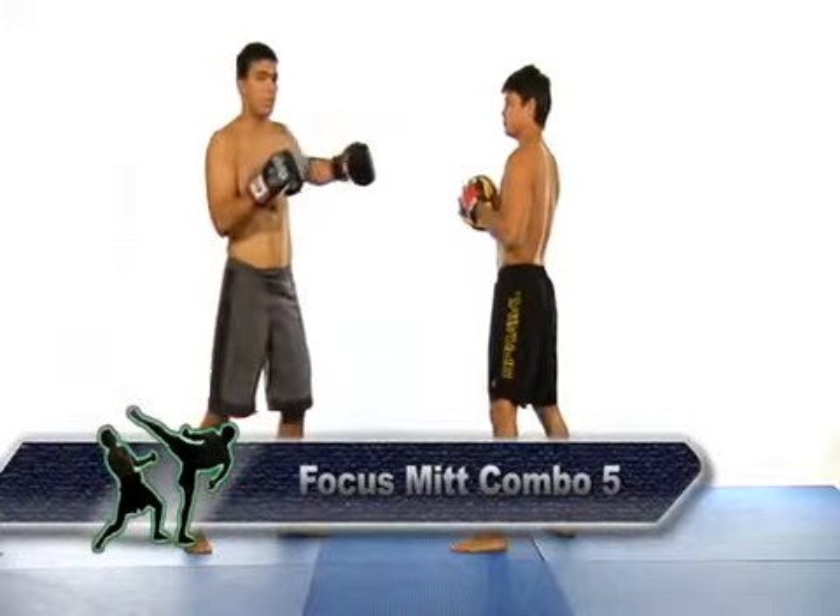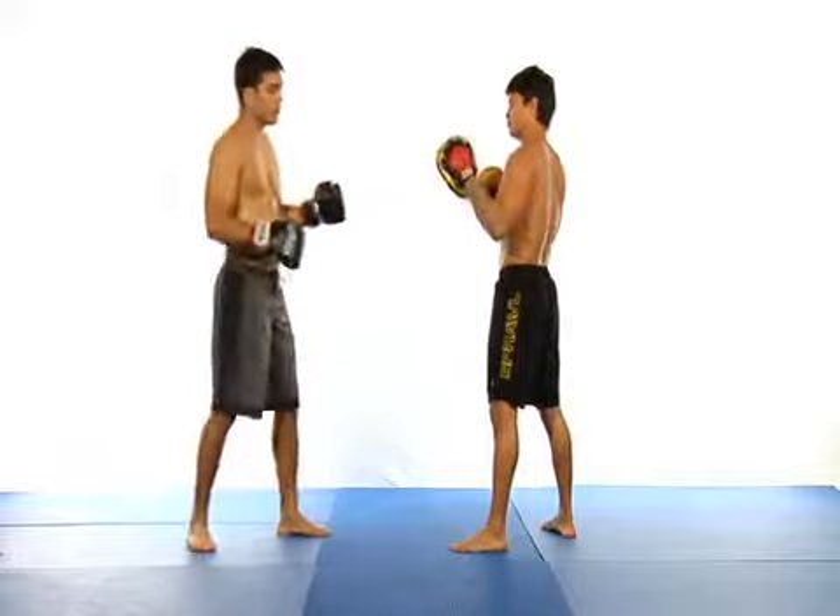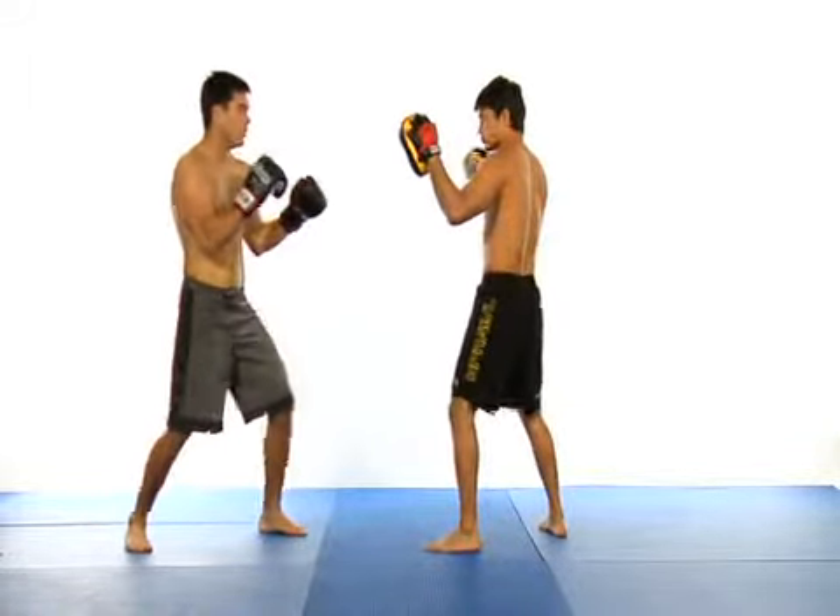In this combination I demonstrate how to throw a lead hook followed by a rear uppercut. The hook is used to enter in and close the distance, and then you land a powerful uppercut.